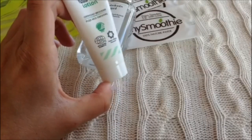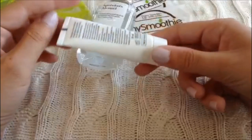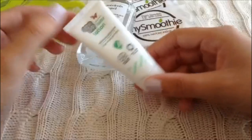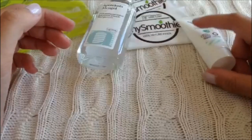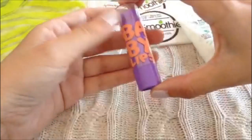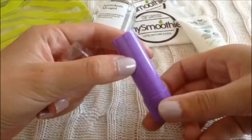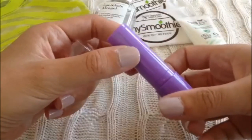I tend to have dry skin when I sit in the car for many hours, so I'm bringing some lotion with me. My lips also tend to be quite dry so I'm also bringing some lip balm — this is just Baby Lips from Maybelline which smells amazing.